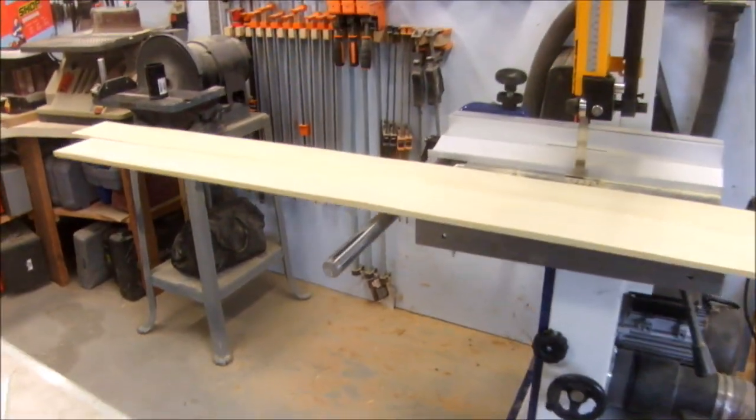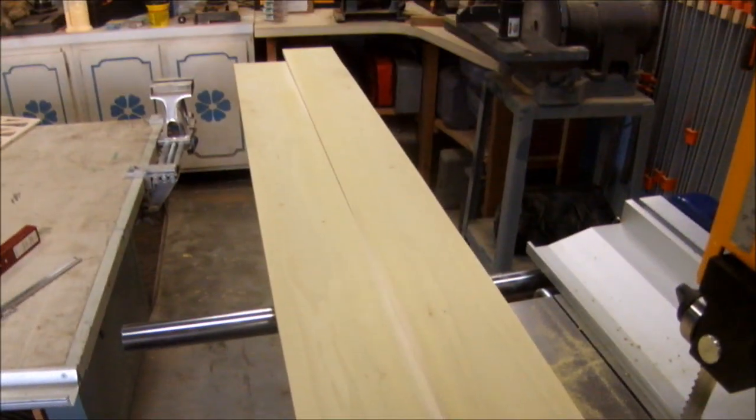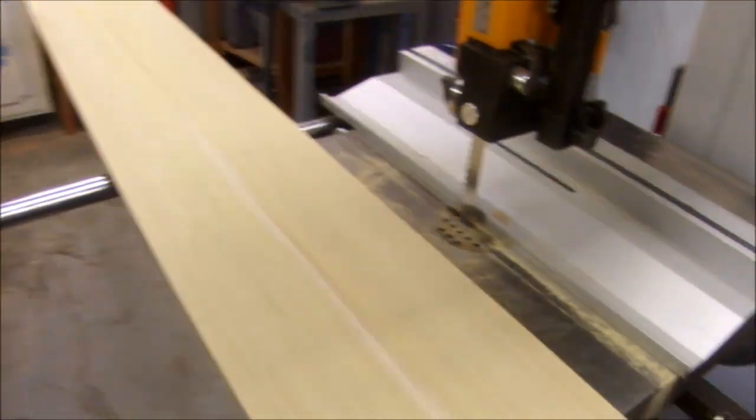Well, my re-sawing skills need a little bit of work. Look at how much of a shelf I got here — the blade drifted a little bit. Hopefully I can still get one of them planed down to quarter inch.